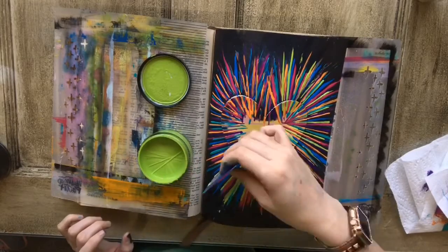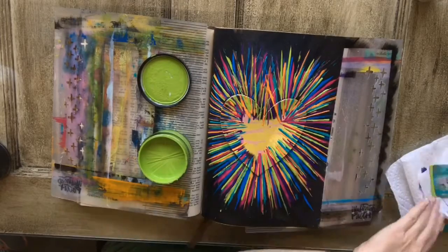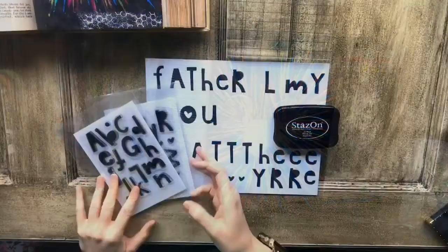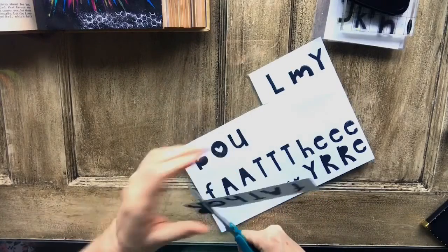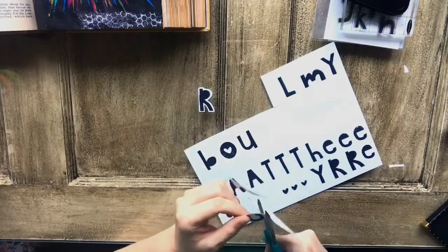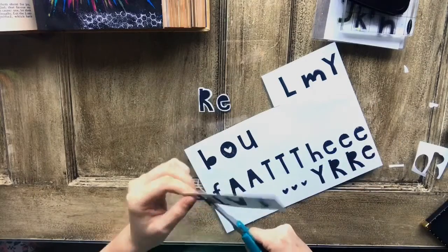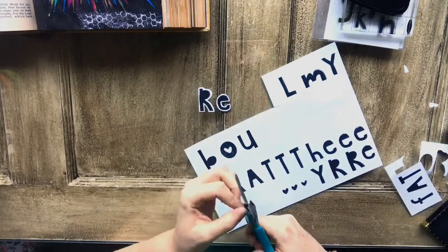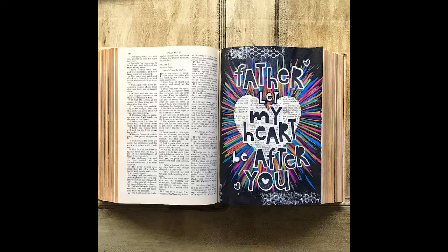I'm just layering in my last color here. Then I used the alpha stamps from Illustrated Faith on just a white cardstock piece of paper with the Stazon black ink, and stamped all of my letters for what I wanted to put onto the page. Then I just fussy cut them out with a pair of scissors. I wanted to leave that white outline so that the letters would stick out from the page.